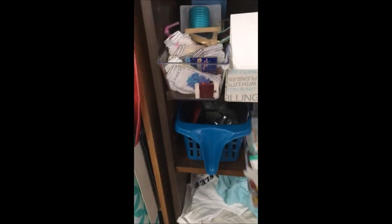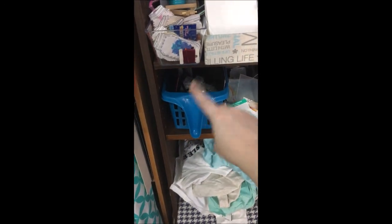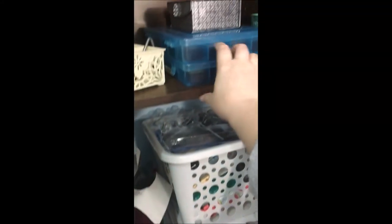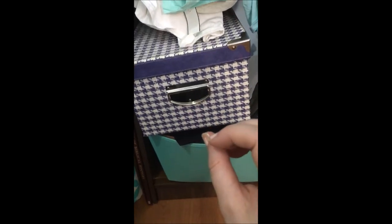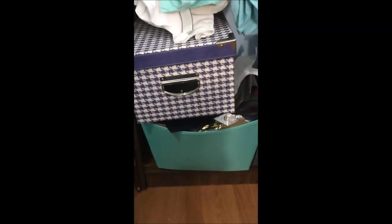In there I have iron-on letters and some shirts for my iron-on letter projects. I have my distress inks and minis in these little containers. The stuff down here is stuff I need to go through and organize or declutter. In this purple box are bigger crafting supplies for projects with my son, and down below in this turquoise bin is just some scrap paper — all my scraps.